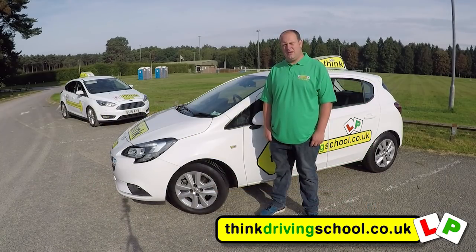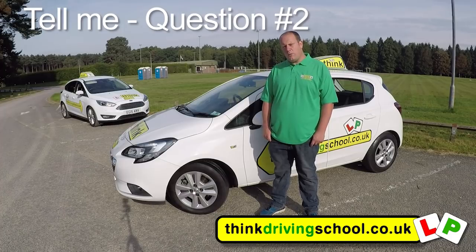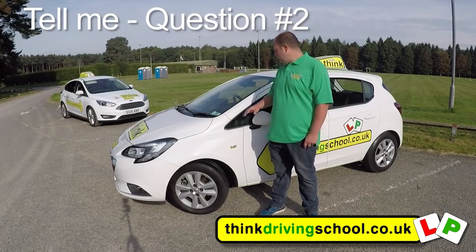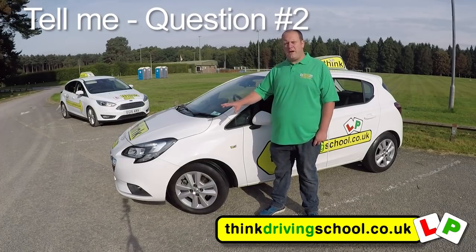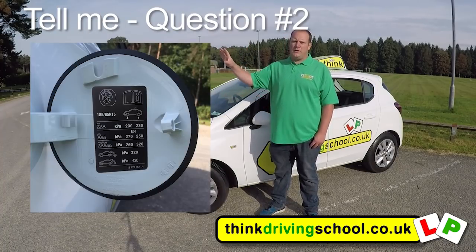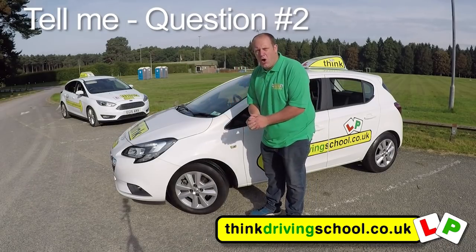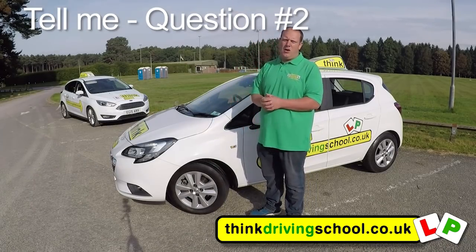Tell me where you'd find the information for the recommended tyre pressures for this car and how the tyre pressures should be checked. We'd find them in our user manual, which is normally in our glove box. You might also find it on a sticker behind the driver's door or behind the petrol cap. Check them using a reliable pressure gauge when they're cold, and remember to put the dust cap back on afterwards.